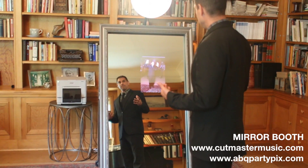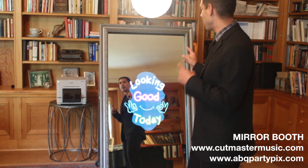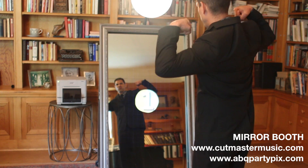The booth interacts with the guests — that's the unique element about this. Very interactive. Here's my last chance. Here we go, let's do this. Three, two, one.